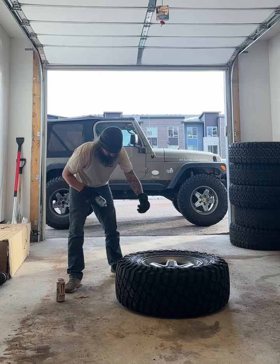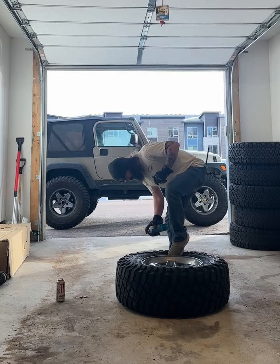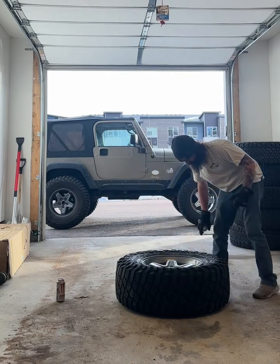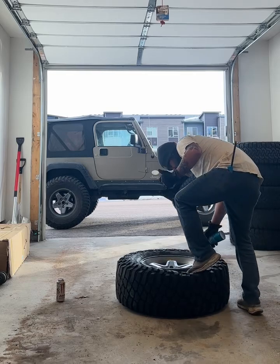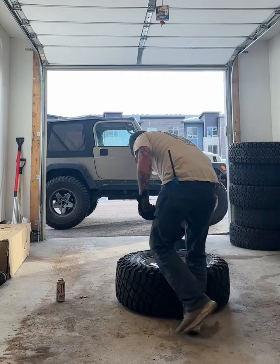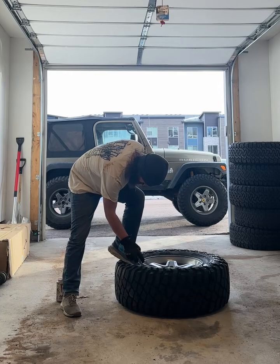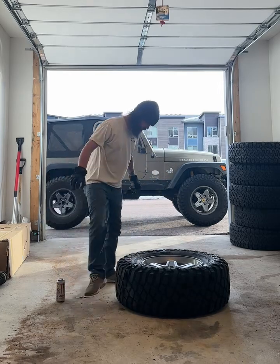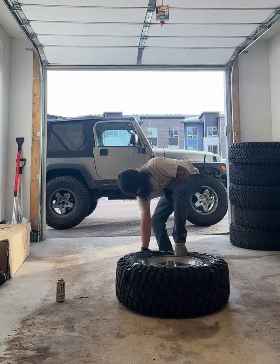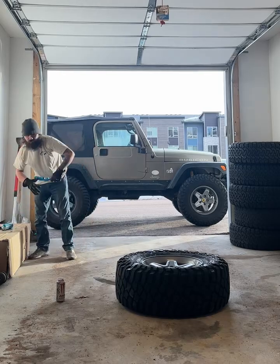Just got some starting fluid. Probably a little mushed, but it normally doesn't work for the first time, but we'll see if it does.